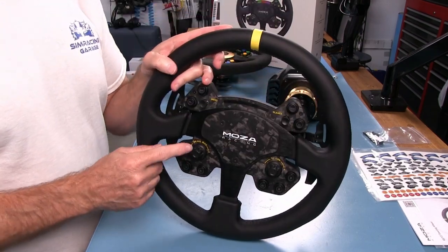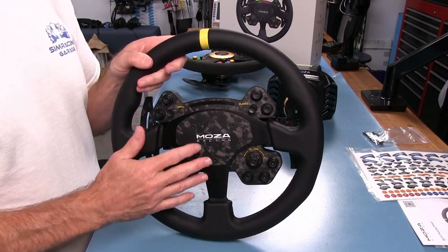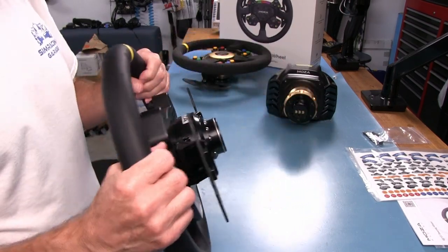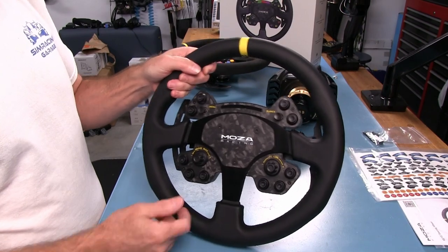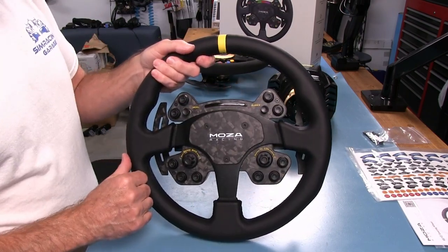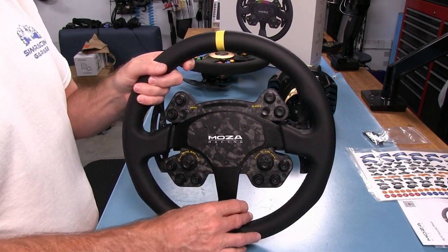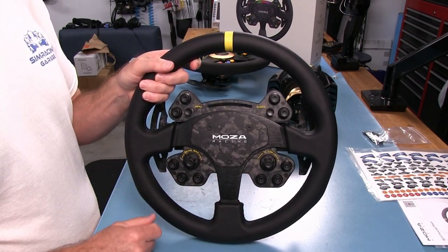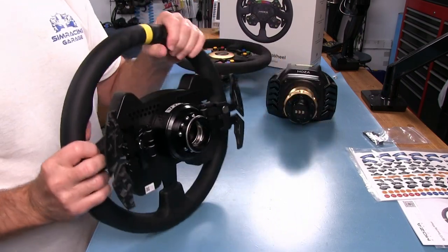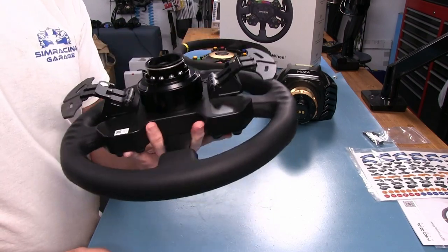All of the wheels I've gotten from Moza so far look good right out of the box. They do a professional job on the fit and finish. Everything looks good from the outside as far as the physical part of it — I don't find any defects anywhere. The 330 millimeter wheel is good for oval and rally and things like that. I don't prefer these for GT racing although you can use it for anything you want.